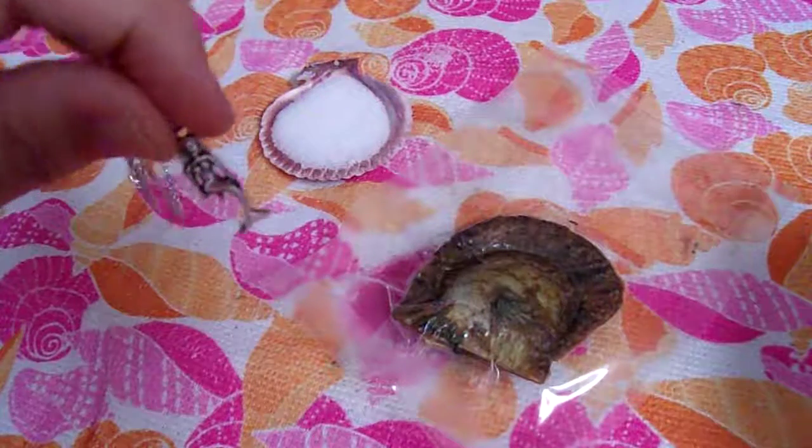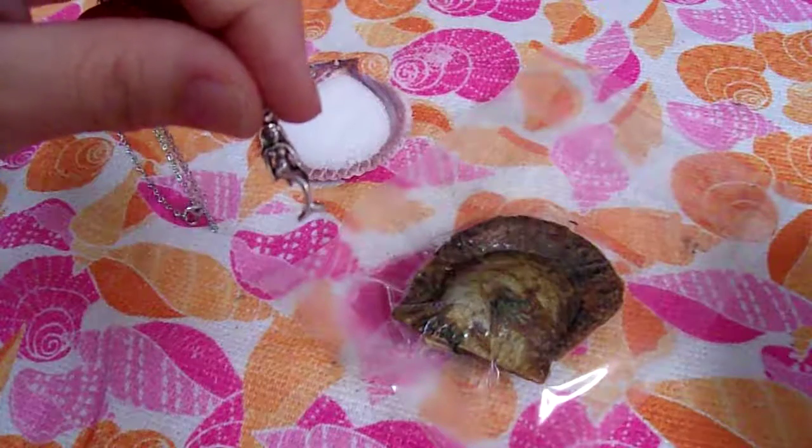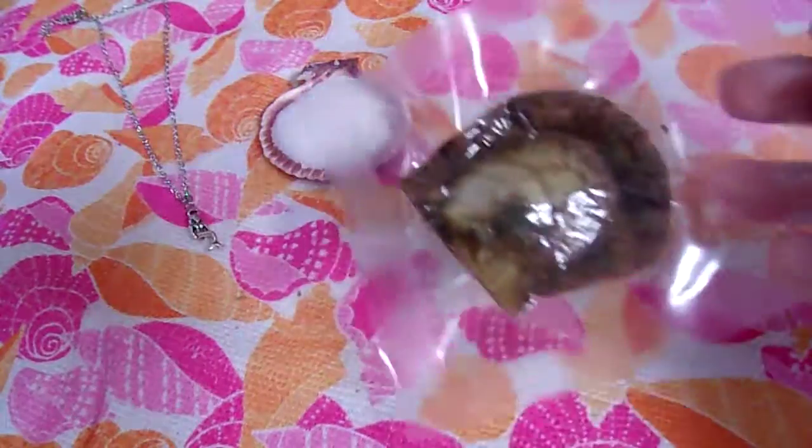You can see how we can show you the mermaid ahead of time. So there's our mermaid on our necklace. And here's our oyster that we're going to open.